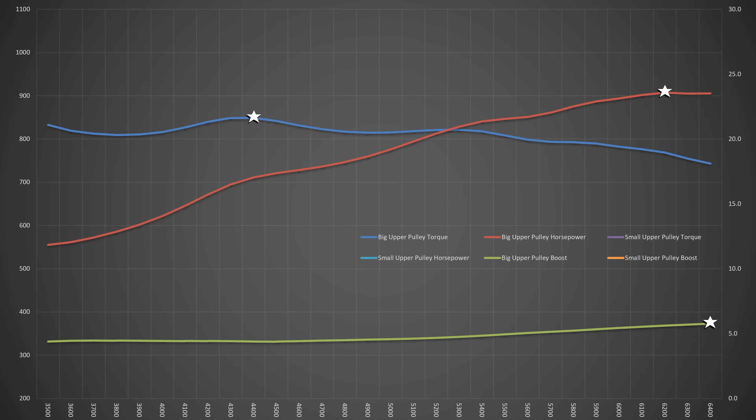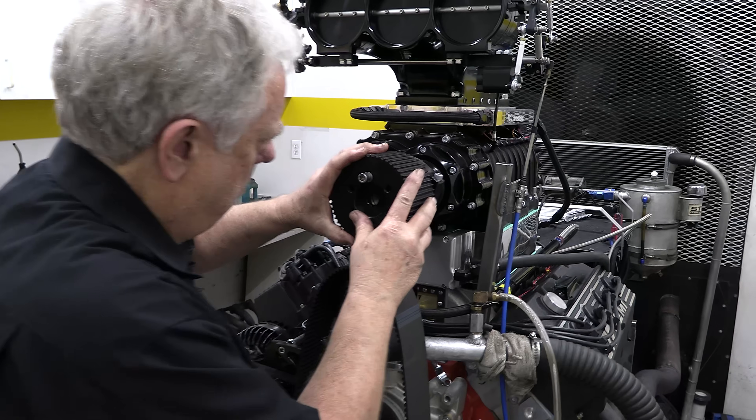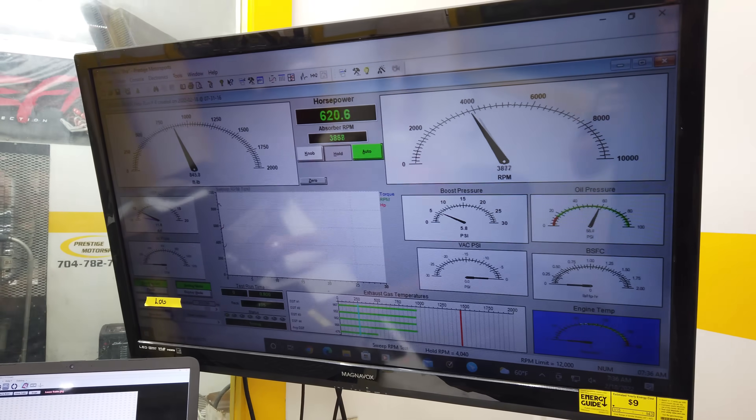Senior at Prestige says the engine will be happy doing that all day long. After all, Prestige is one of the few engine shops that actually sends their engines out with a warranty of anywhere between one to three years. Anyhow, 900 horsepower is nothing to sneeze at — but if you know us at all, then you'll know we didn't stop there.